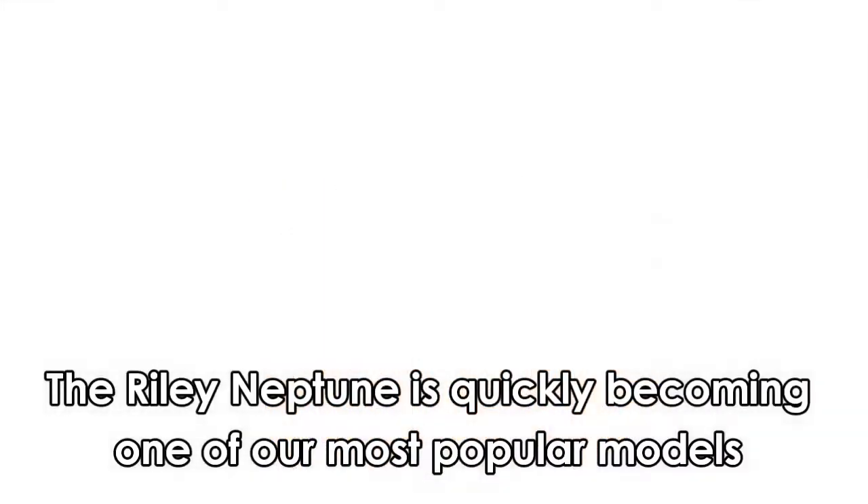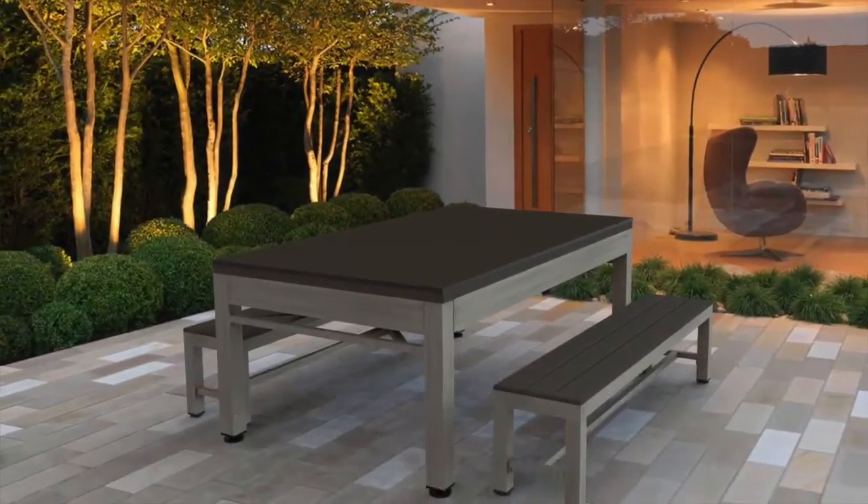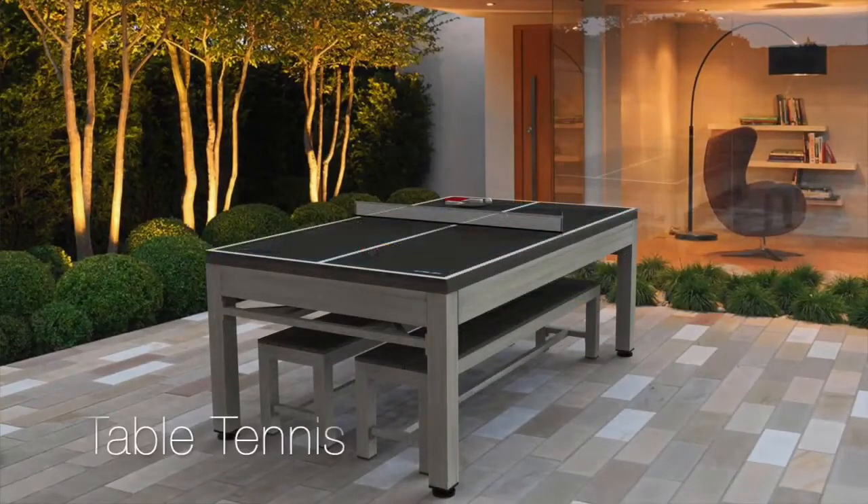The Riley Neptune is quickly becoming one of our most popular models — stylish, long lasting and weatherproof. Alfresco dining followed by a competitive game of pool or table tennis. What could be better?